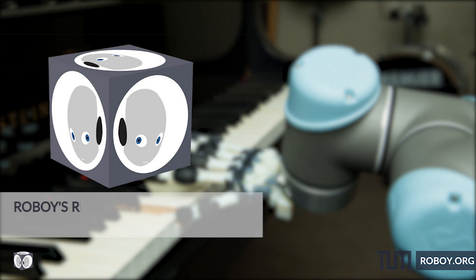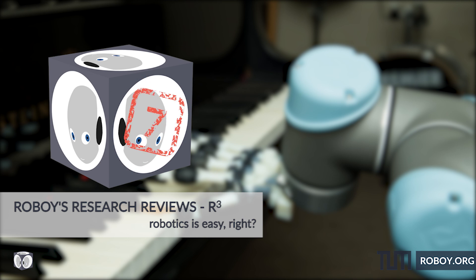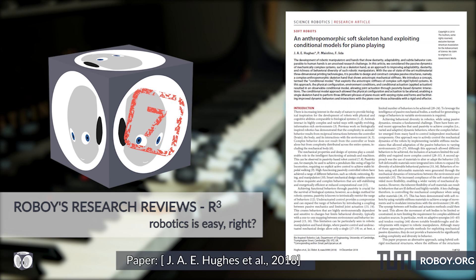Hello to all robotics enthusiasts out there. This is Roboys Research Reviews with our seventh episode. Today it will be musical. We want to present you the research of an awesome soft robotic piano playing hand which can play simple musical phrases by just moving its wrists.